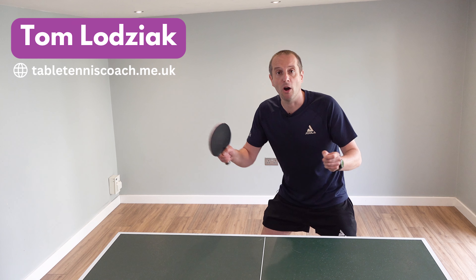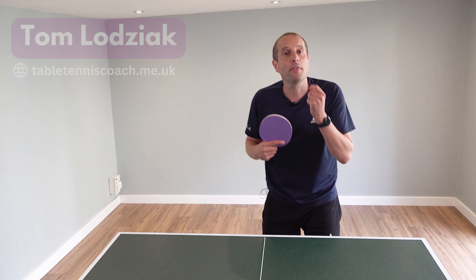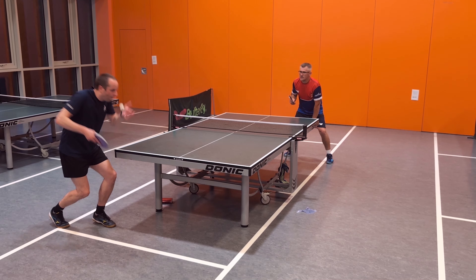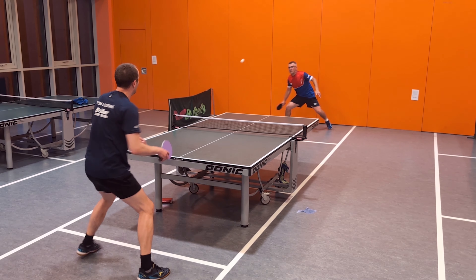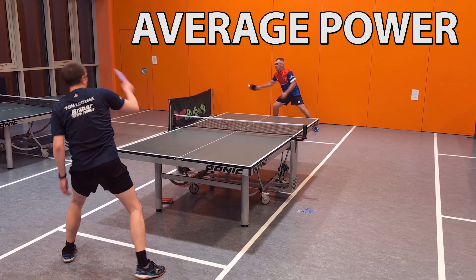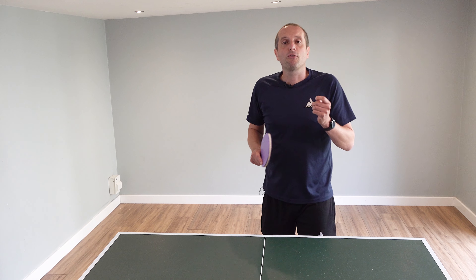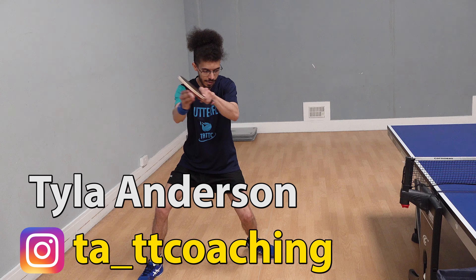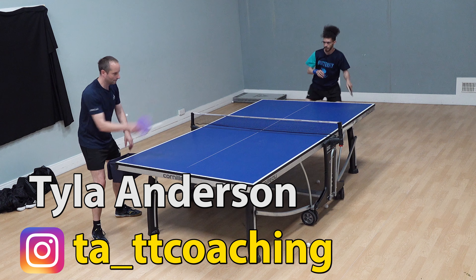How can we generate more power with our forehand attacks? Most of us think we have a strong forehand, but often the way in which we use our body limits how much power we can generate. So what is the secret for more power? We're going to hear from coach Tyler Anderson, who has been a coach in London for the past 10 years and as a junior played at a national level.